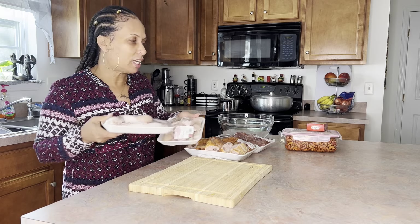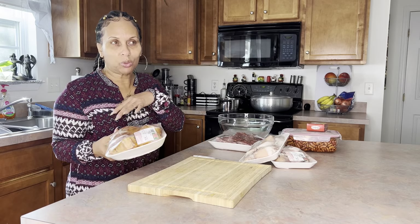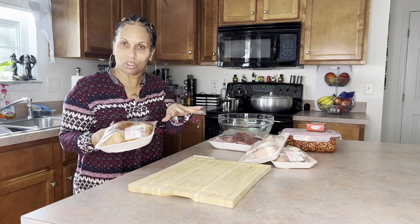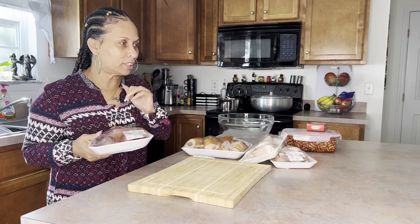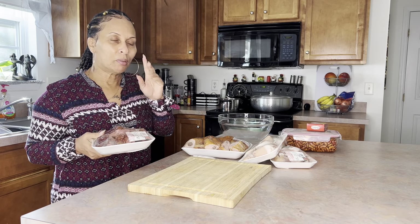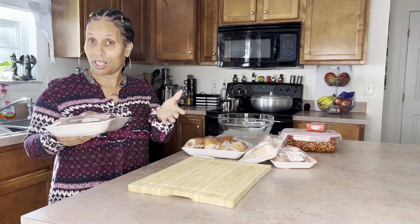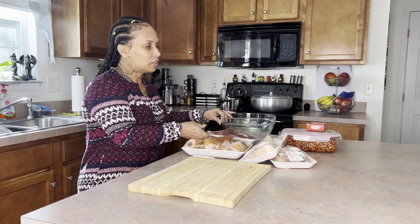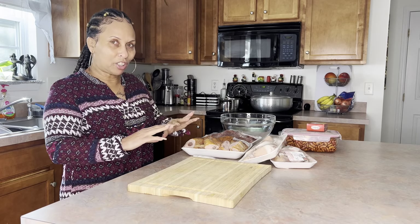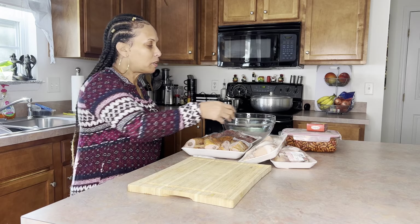I eat pork, so I'm using some pigtail, guys. Also some turkey wing — you can use smoked turkey wing or smoked turkey neck. I'm using the wings and some pork neck bones, guys. Remember, you can always switch out some of these ingredients for whatever you desire — it's absolutely okay. We're gonna do this gradually, step by step, to make it simpler.